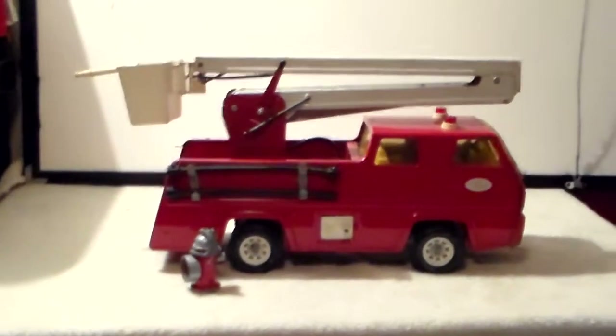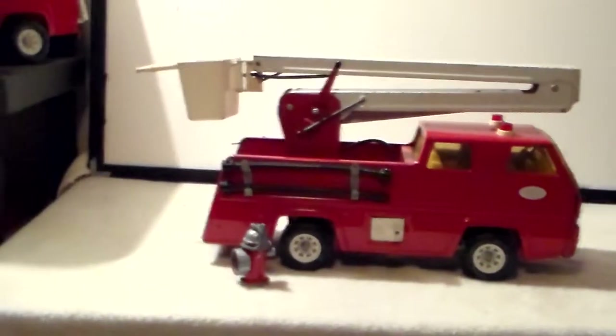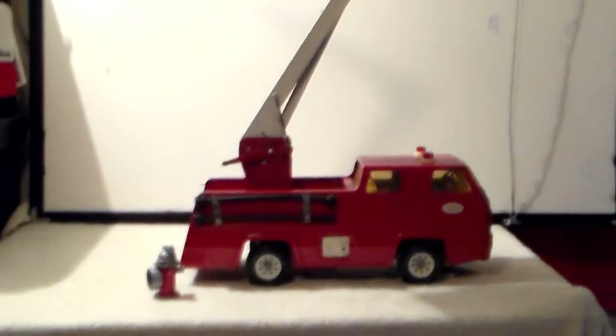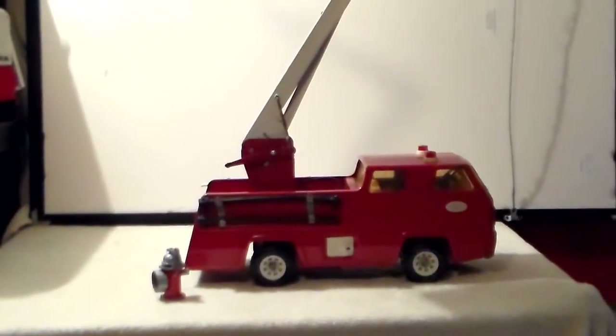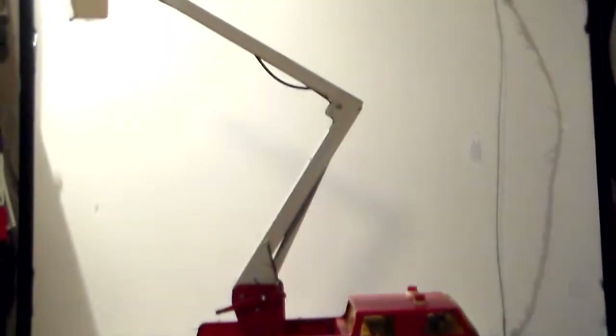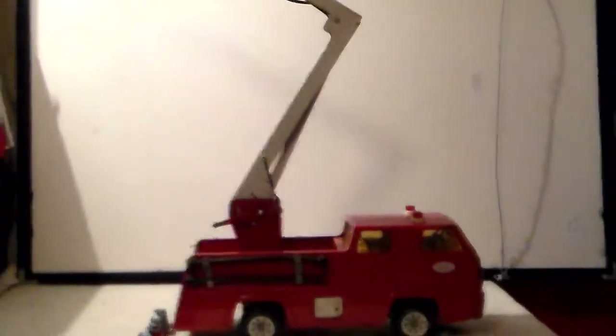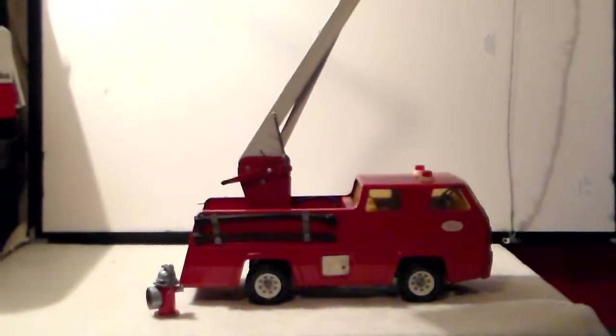Once you turned it on, you would get water flow through the entire boom and out the snorkel. The boom does still operate — I'll pause for a second and raise the boom. Here's the boom elevated — it's pretty high.